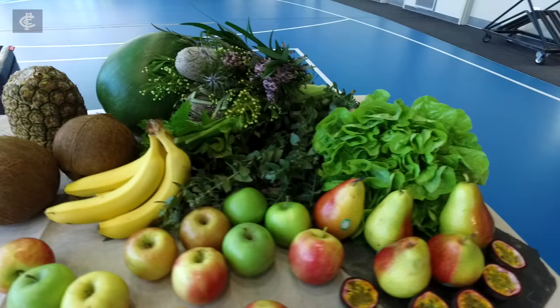G'day guys, Dennis Arnfield here today. Today we're going to be using my lovely ingredients to make my juice. Cannot wait.